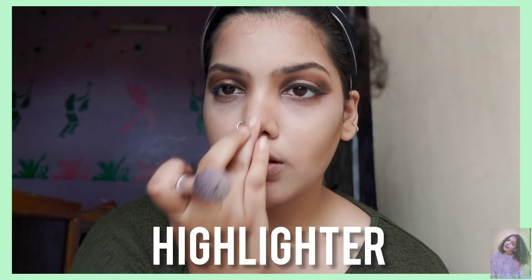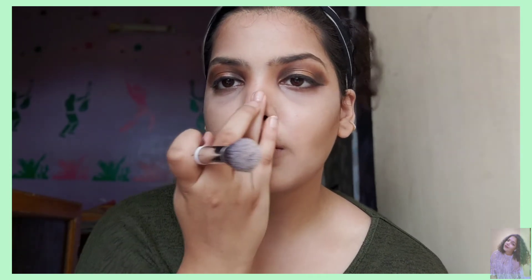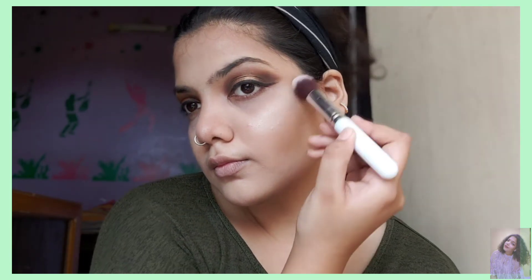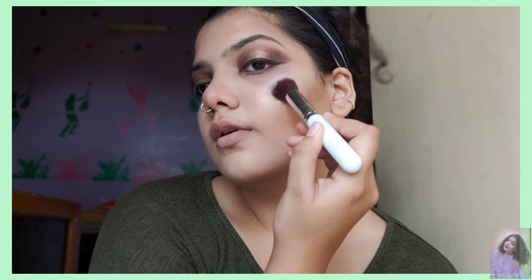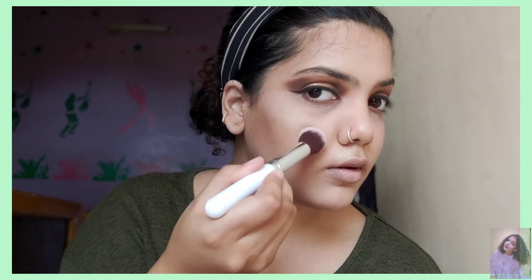Next we're going to get a shine, baby! I'm taking the highlighter for the nose and doing it with my finger because it suits best — and look at that glow! You're going to highlight your cheekbones, your forehead, chin, whatever. And if you're wearing a top that shows your collarbones, just highlight it — show off those beautiful collarbones! Don't forget to highlight your brow bone because it gives a great effect to your eyeshadow look.